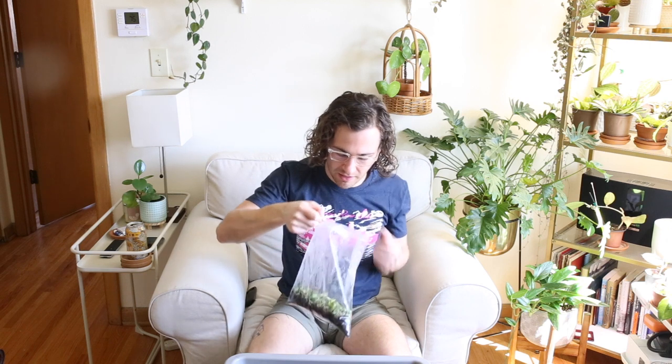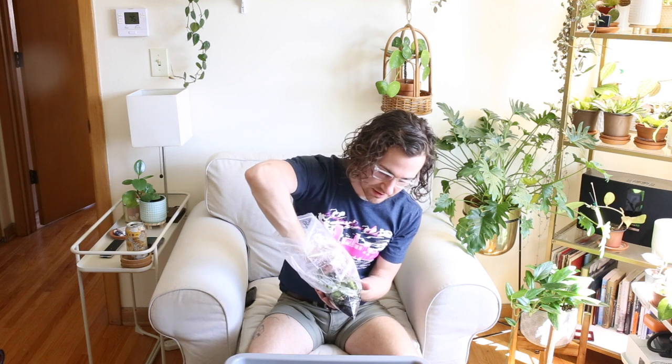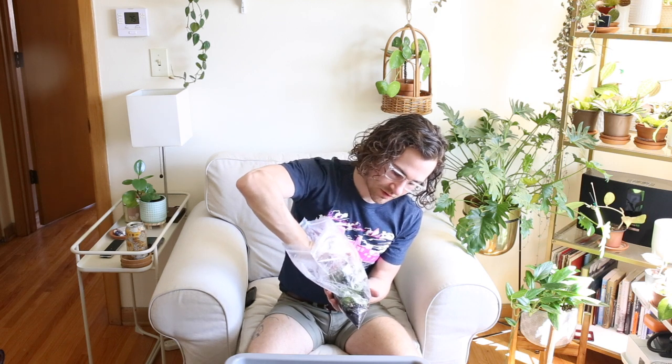Next up I have this bag, which has some potting soil in the bottom and the single node cuttings stuck in here. This is the little Ziploc propagation method that I've learned and used with a lot of success. These have been in here for a week or two and I'm already seeing roots — so this is a good sign. We have two cuttings here that are completely rooted, so that's amazing.